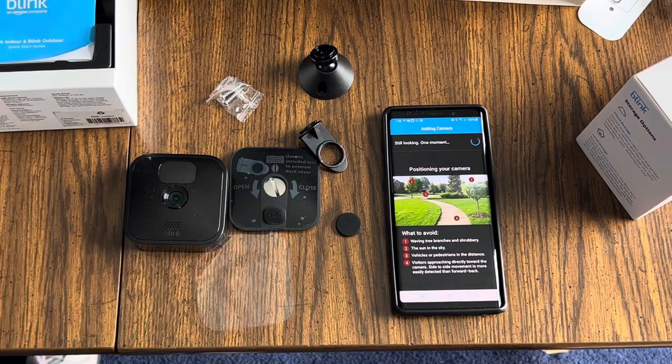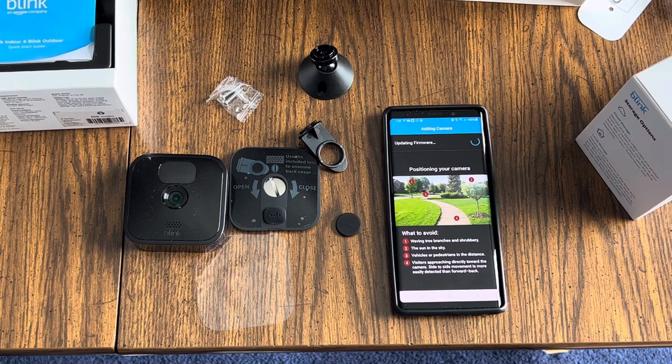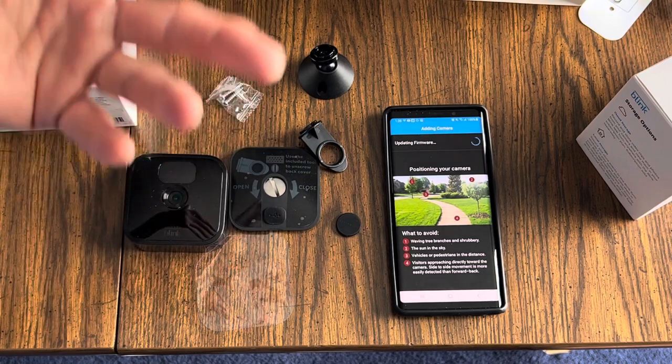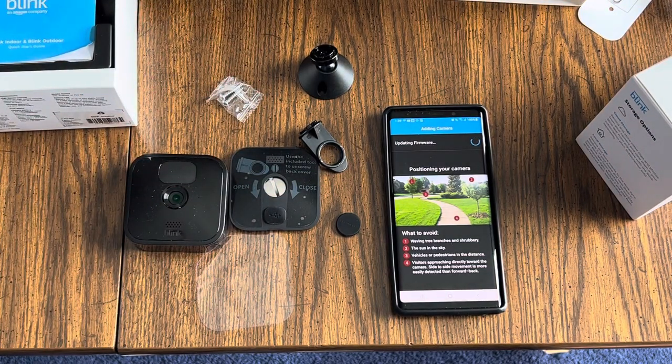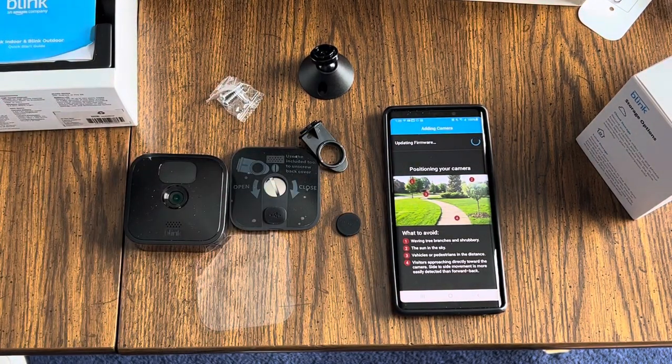It says it's still looking, so we'll wait a moment. This happened on the first camera as well — it's updating the firmware. It just takes a second, not a big deal. I think on the first one it took about 20 seconds. In the meantime, you can read the on-screen tips about what to avoid as far as camera placement.